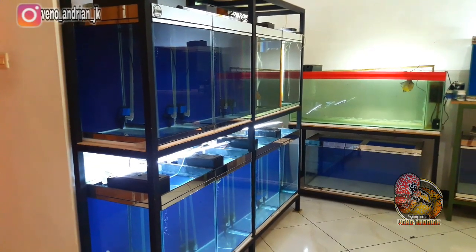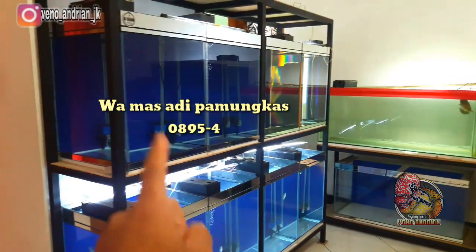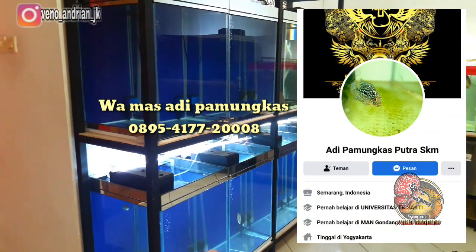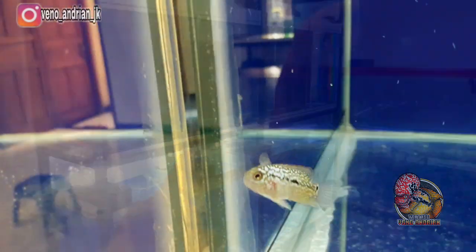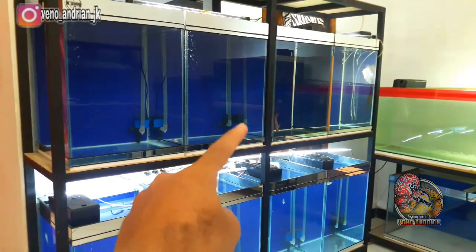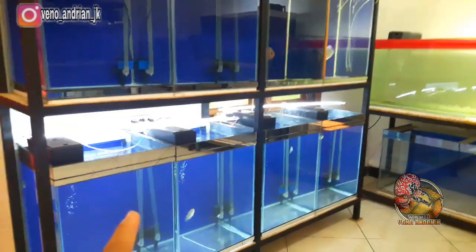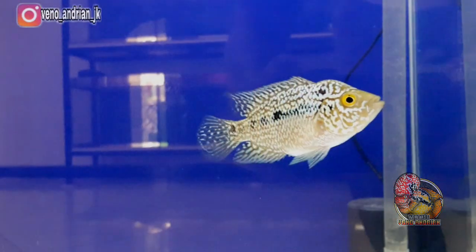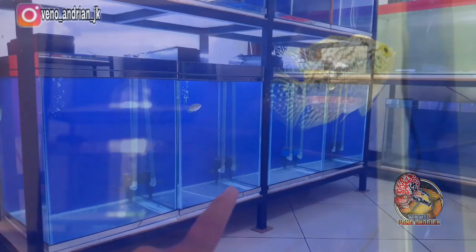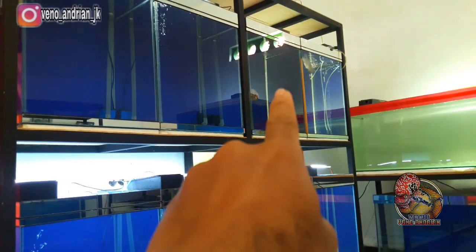Assalamualaikum warahmatullahi wabarakatuh, kembali lagi di channel saya. Di kesempatan kali ini saya akan tunjukin ke kalian ikan lohan burayakan kamfa yang barusan saya beli dari Mas Adi Pamungkas di daerah Yogyakarta. Saya beli dua ekor seperti janji saya kemarin, untuk mengisi akuarium bagian atas. Yang di bawah sudah ada lohan cencu seriannya MKS Mas Alfian dari daerah Sewon Bantul Yogyakarta, dan yang atas sekarang sudah saya isi dua ekor.